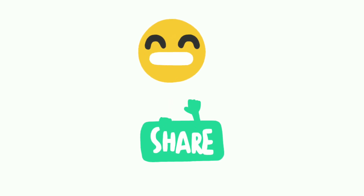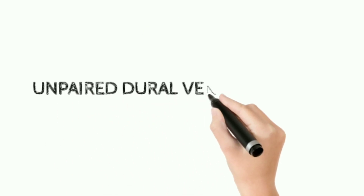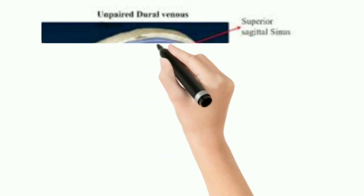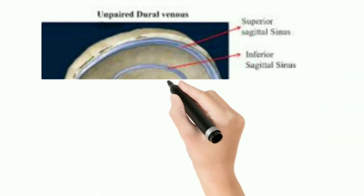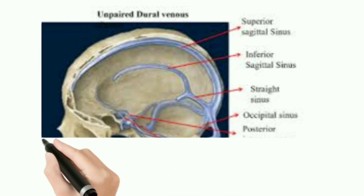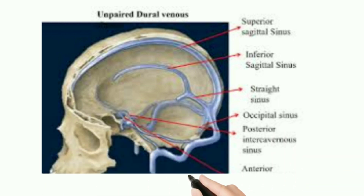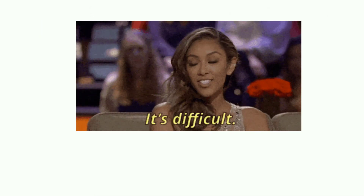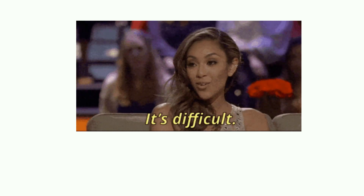Without further delay, let's start. The topic is unpaired dural venous sinuses. In total we have seven unpaired dural venous sinuses: superior sagittal sinus, inferior sagittal sinus, straight sinus, occipital sinus, posterior inter-cavernous sinus, and anterior inter-cavernous sinus. This is a very difficult topic in anatomy.